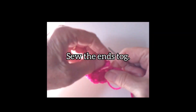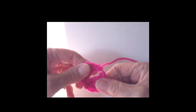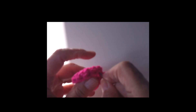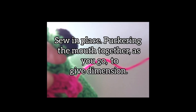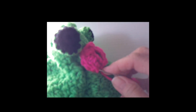Thread a darning needle with the long tail. Sew the ends together at the slip stitches to form a little ring. Mark the center of her mouth again. Pin the mouth in place. Sew the mouth to the fish's front, being careful not to sew the mitten part closed. You will be scrunching the lips a little to give them some dimension as you sew them in place.